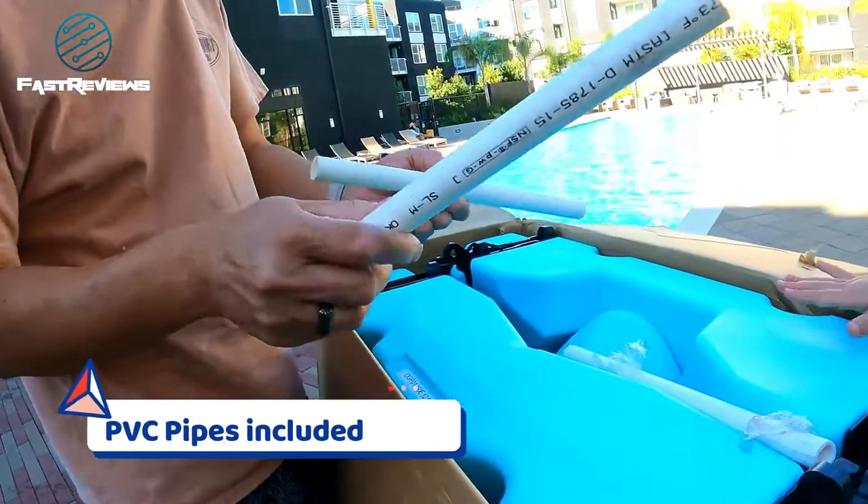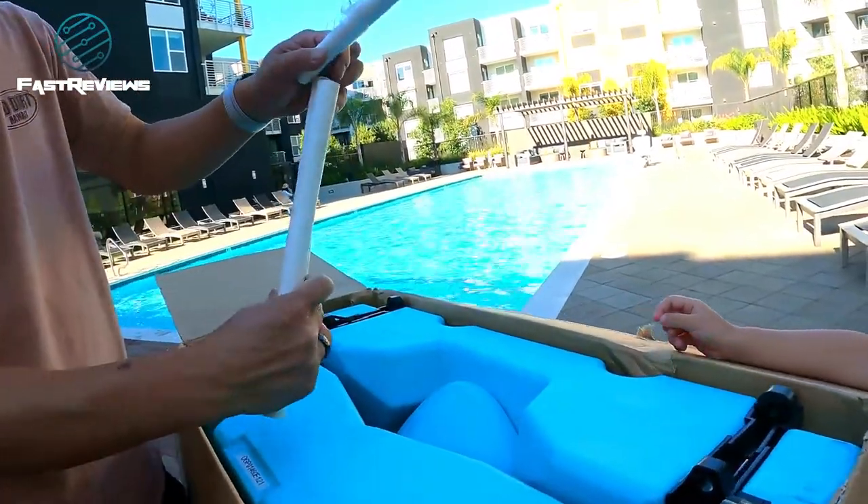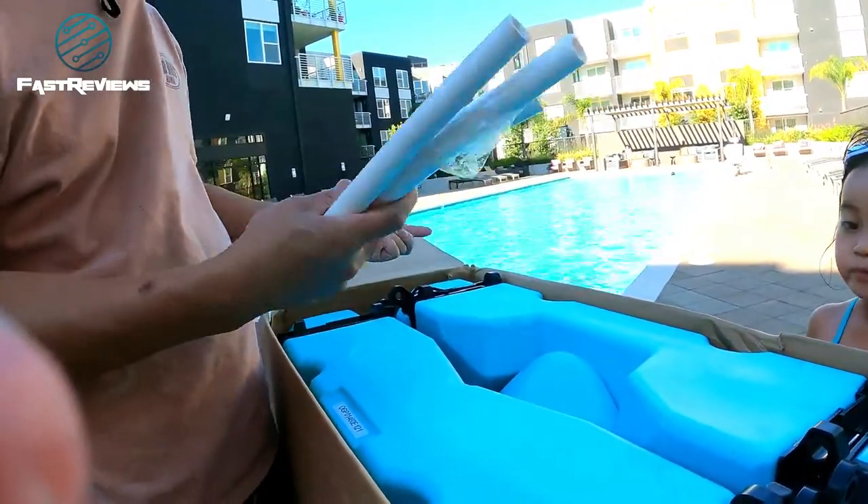I've been looking for this type of PVC pipe — it's a half inch and it's great if you're going to put on a Christmas light show. I'm just kidding guys, but it does come with this PVC pipe which is very interesting.